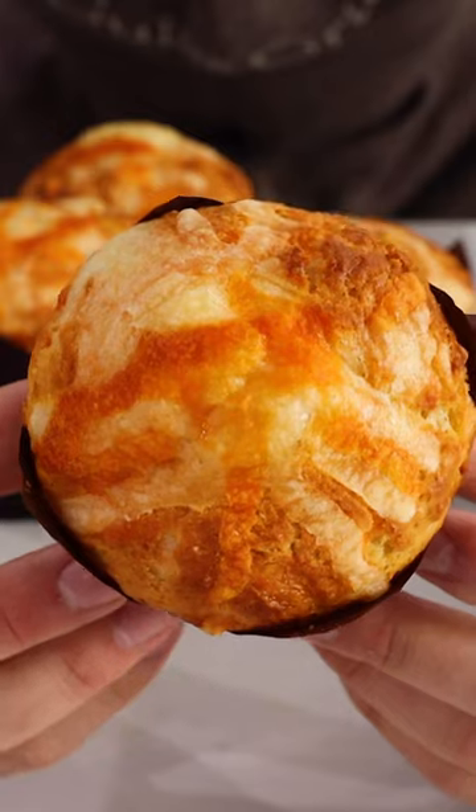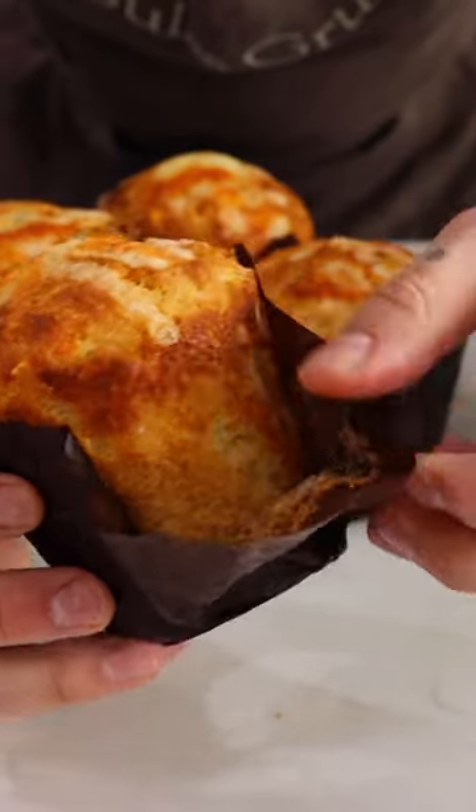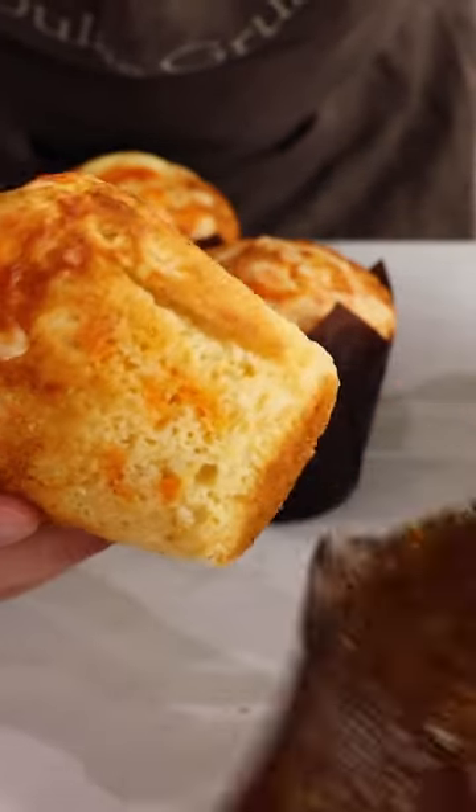Bake at 190 degrees for 20 to 25 minutes. Once beautifully golden brown, rest, and then dive in.